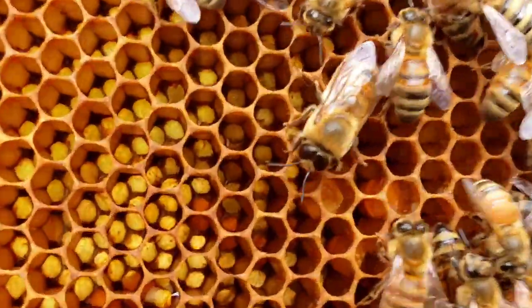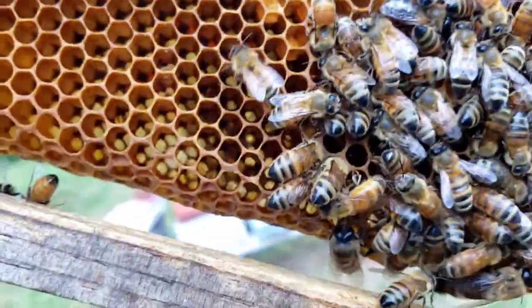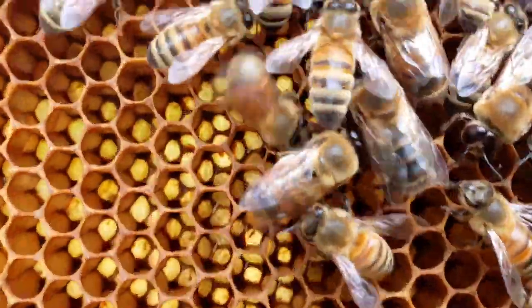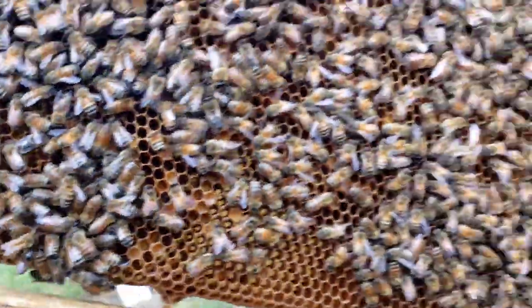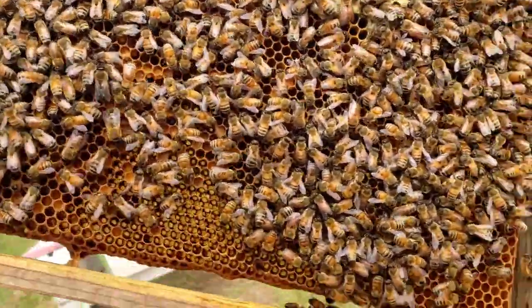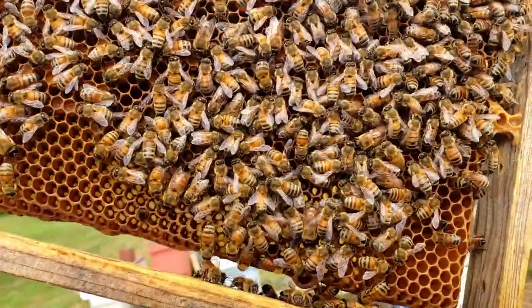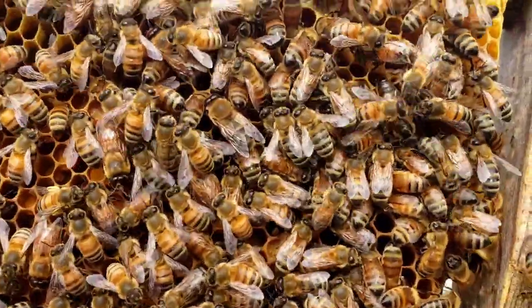I don't know if you can see — I hope you can — but inside those cells are several little eggs. And as soon as I saw that, I could have put it back up because I know there's a queen in there. And then I spot her right here, she is up here in the corner.